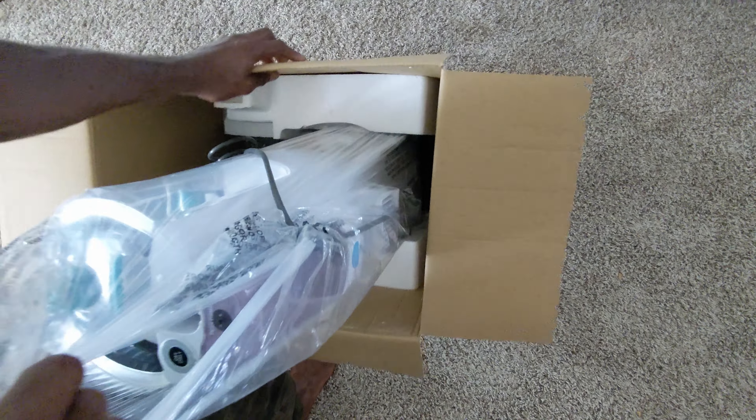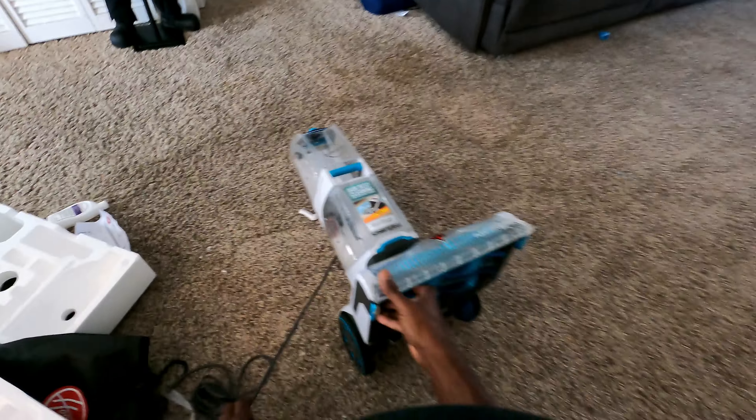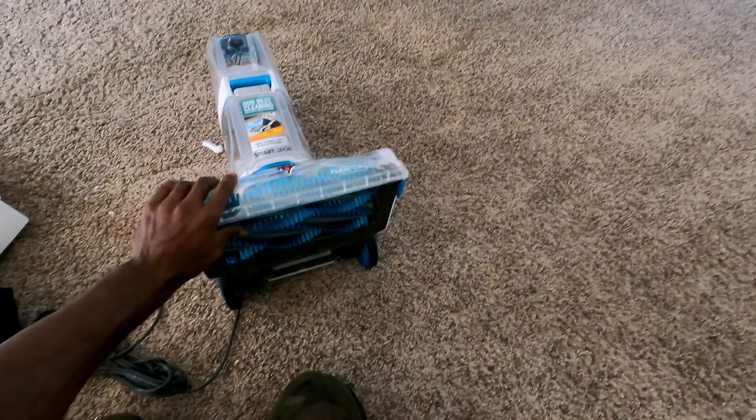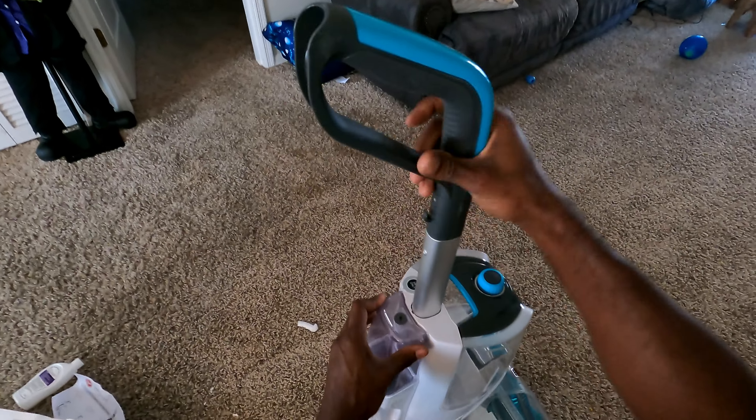Back to this Hoover Smart Wash Plus — it's a fantastic shampooer. It says it's good for pets, and I verified that it does work very well with cleaning up that odor. I do have a dog and we could certainly use it for the carpet, but the reason I purchased it mainly was to clean up the lanai area.